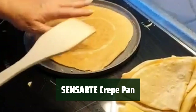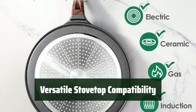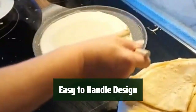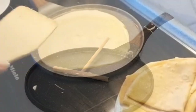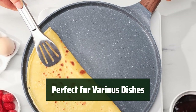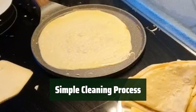Number 3: The non-stick coating is PFOA-free, making it safe and healthy for everyday use. The stainless steel base works on all stovetops, including induction, providing flexibility in the kitchen. The lightweight design and heat-resistant handle make it easy to flip and maneuver while cooking. With a 10-inch diameter and 1-2-inch high sides, it is perfect for making crepes, pancakes, tortillas, and more. Just a simple wipe-down with warm soapy water is all it takes to clean this versatile crepe pan.